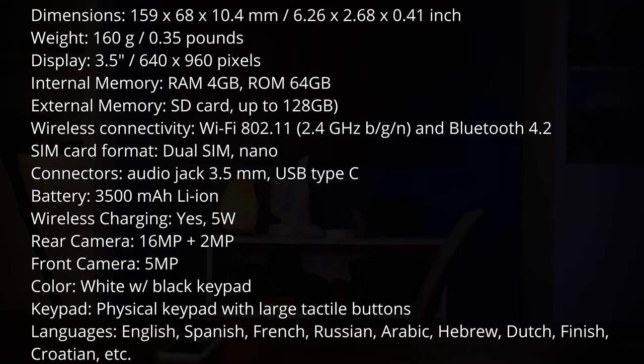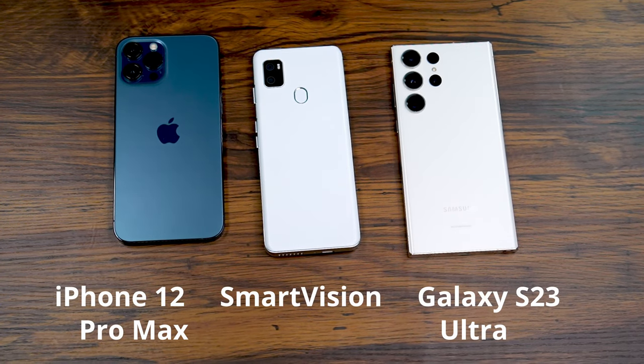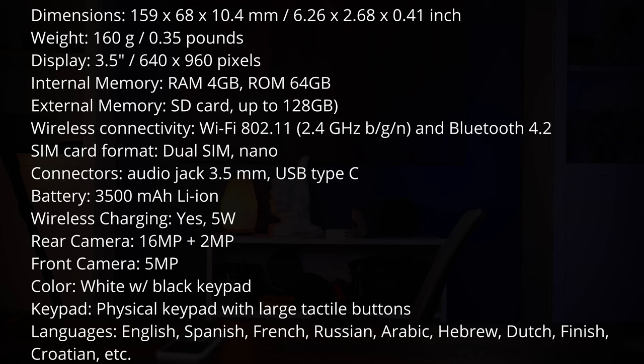Battery life has been pretty good. It has a smaller touchscreen so it's not pulling as much battery as a traditional smartphone, though it is a smartphone so it's constantly getting updates from the cloud and updating apps in the background, which does drain some battery. Specifications: dimensions are 159mm by 68mm by 10mm; display is 3.5 inches at 640 by 960 pixels; weight is 160 grams. Internal memory is 4GB of RAM; external memory supports an SD card up to 128GB. Wireless connectivity includes Wi-Fi and Bluetooth; charging is USB Type-C and it supports wireless charging.